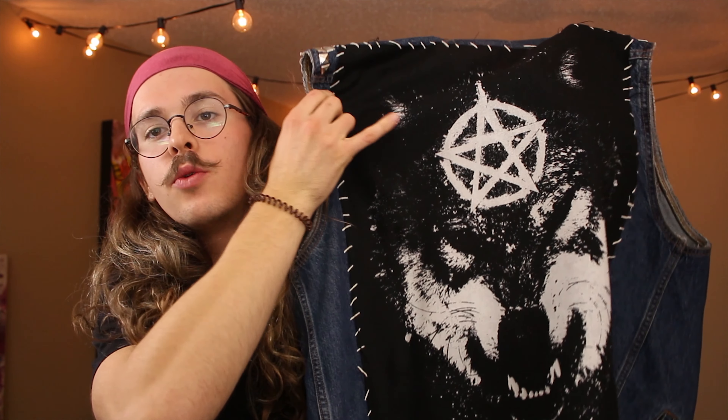I don't affiliate myself with any sort of religion — I just believe in myself. That's what these guys are standing for. I thought it was badass to have a wolf on the back with a pentagram. And then this stitching — I forgot to tell you guys about all the stitching.